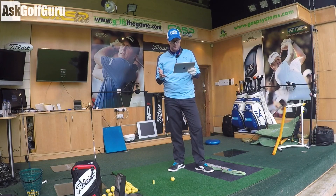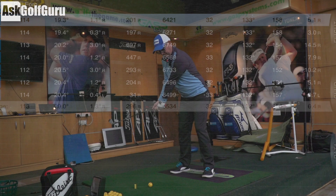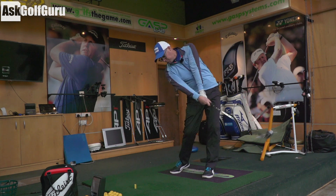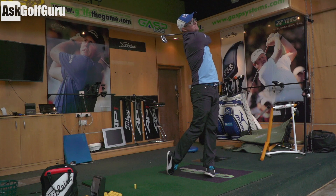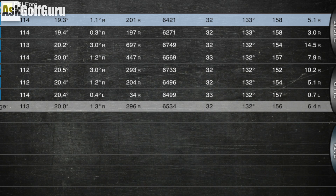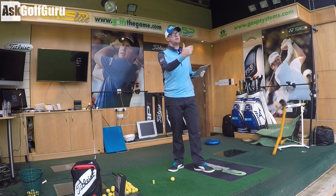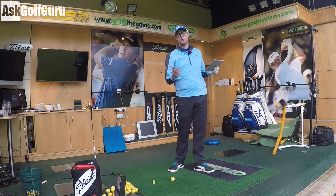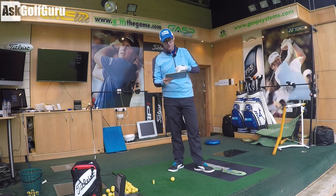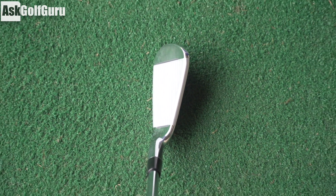So here we go guys — I'm hitting seven iron here. I'm carrying it 156 yards. That's very true to that lofted club, which is why I often choose to go with stronger high-launching irons. I'm spinning at 6,500, which I like with a seven iron — between 6,000 and 7,500 RPM would be good for my level of spin. Launching at 20 degrees with the seven iron, peaking at a height of 32 yards — not my highest shot by a long way, but still up there. It's a really good iron. I like the spin numbers — they're not losing all that spin just to gain massive distance.